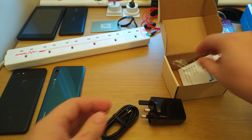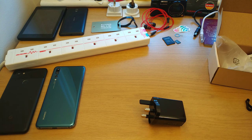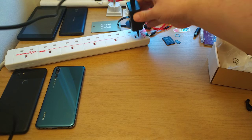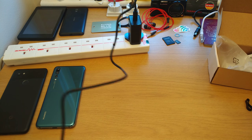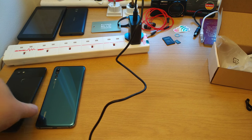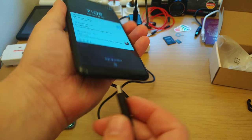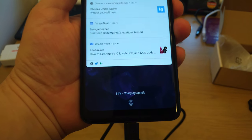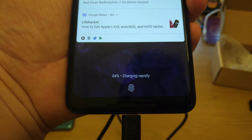It's a fairly straightforward product — it's a plug. But let's see how it performs with two fast-charge devices. In this case, we're going to try it with my Google Pixel 2 XL. I've plugged it into my UK power strip, and we'll just plug it in and see what happens. You can see from the bottom here that it's charging rapidly — that's a very good bit of information there.